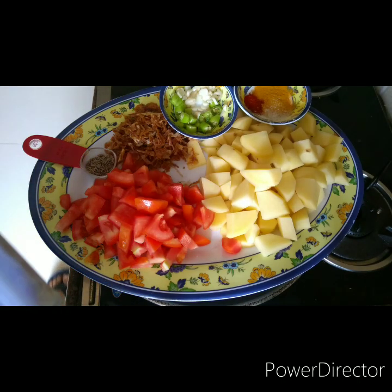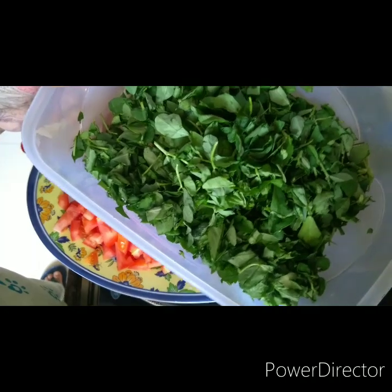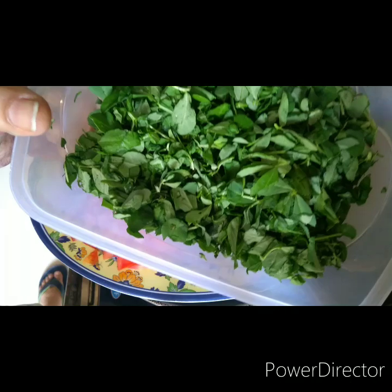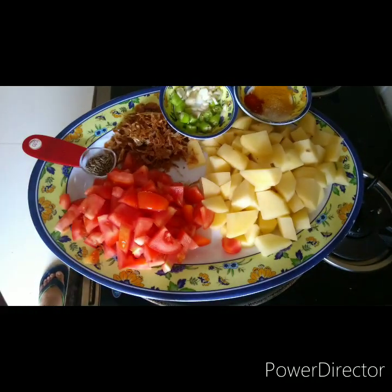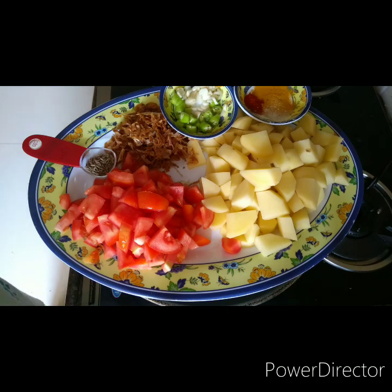What you can substitute: I'm using methi greens — fenugreek greens — about one full cup, cut the way I wanted, not very minced. It's fresh. You can use spinach or amaranth in place of it, but when you use those, it's nice to add a little kasuri methi or dried methi leaves, because the flavor of methi leaves is amazing — really appetizing and gives it a completely different edge.